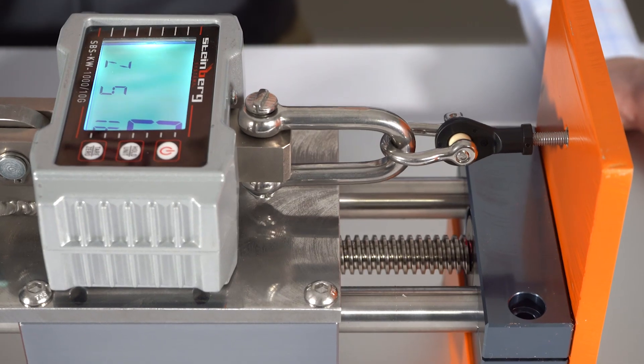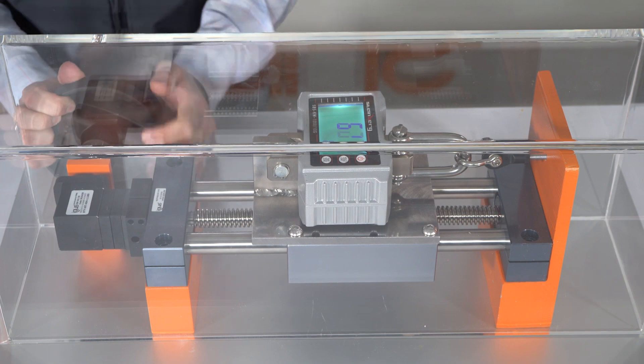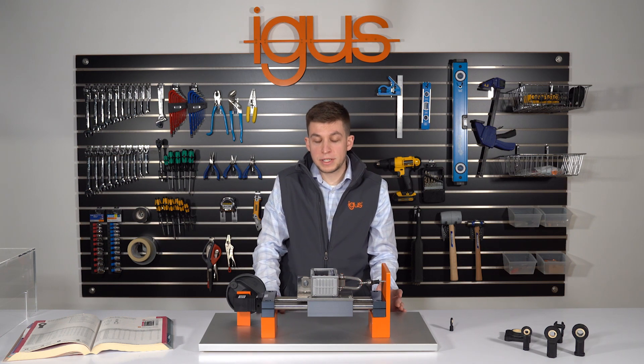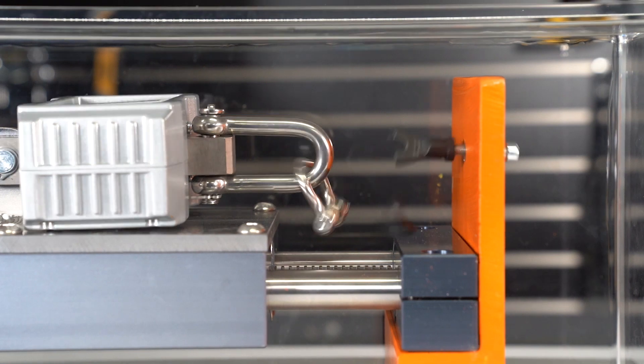You will see the rod end here threaded on the bowl and as we rotate this hand wheel the carriage will traverse placing tension on the component. Looks like we were able to hit well over 600 pounds of tensile strength prior to experiencing a stress fracture of the housing.